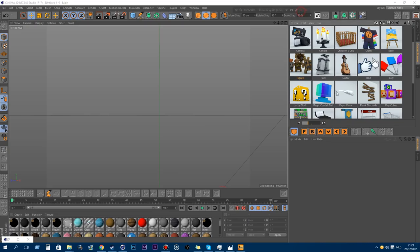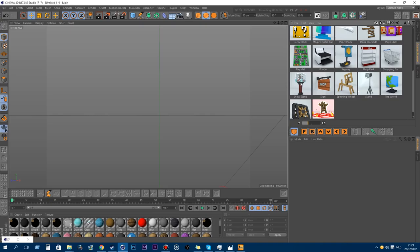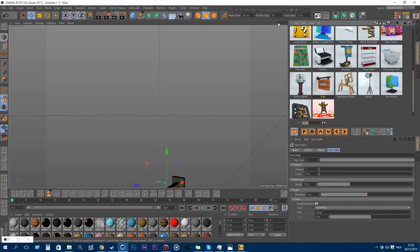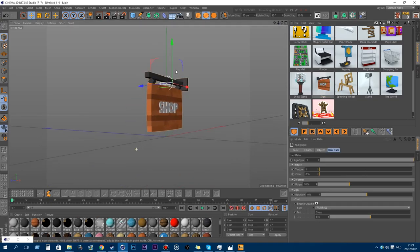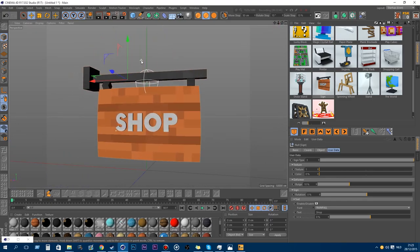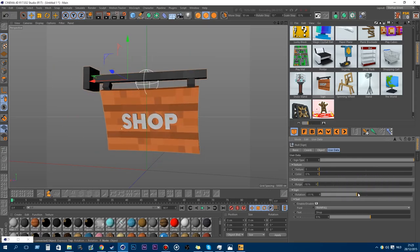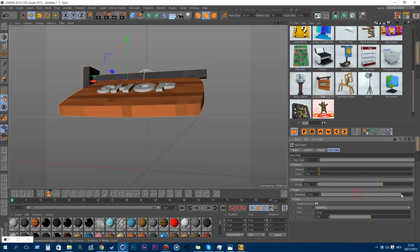Sorry about that. So I showed you the show stand. The next thing is the sign — it's a really awesome cool new model. You can change the type and the sign texture of course, the color, the bulge, adjust it, and the rotation of the sign itself.